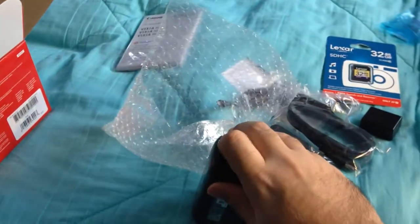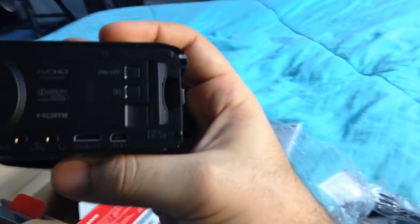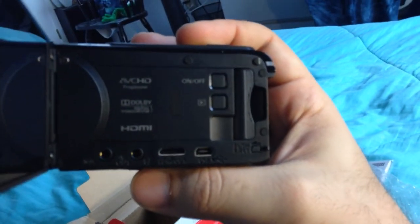Let's go ahead and open up the screen. Nothing's going to happen, obviously, because there's no battery installed. I'll try to get these controls as best I can. There we go — that's not too bad.